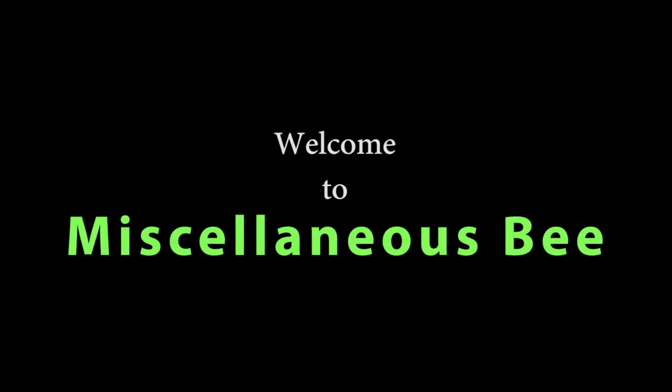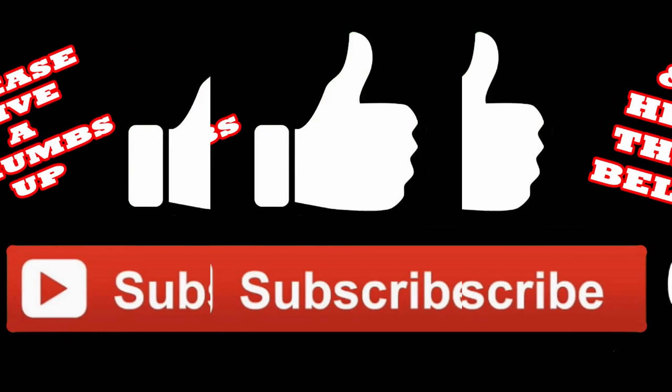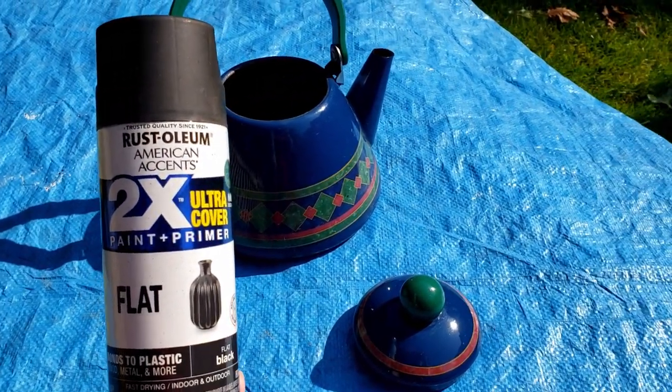Hi, welcome to my channel. Thanks for stopping by. Today I'm going to show you how to make a Mackenzie Child inspired teapot. If you like this type of video, I'd really appreciate it if you give me a thumbs up, subscribe, and hit the bell so you'll be notified the next time I upload. Over the next several weeks I have numerous Mackenzie Child inspired videos that I will be putting up, so make sure to check those out. Let's get going.